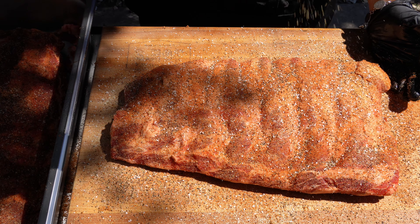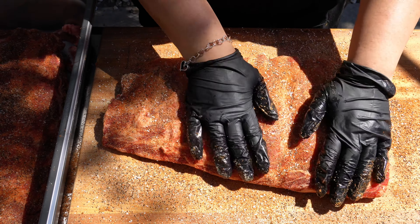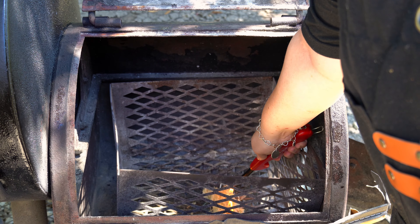Now that we covered seasonings, as you can see I didn't add a binder. The seasonings were sticking on very well so I didn't need to. You can absolutely add a binder if that makes you feel more comfortable. Our beef ribs are ready to go, so it's time to heat up our smoker.